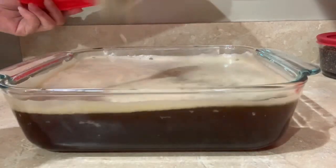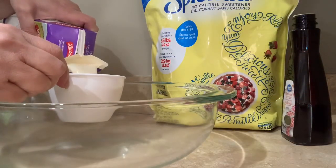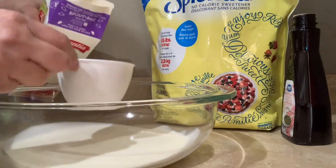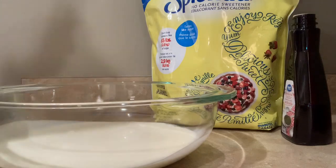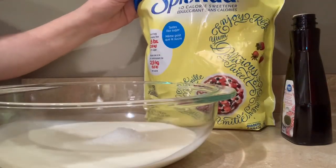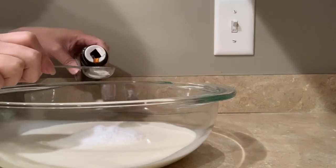Now add the cold water, stir, and then put it in the fridge for at least five hours. Now you have to mix the cream in a blender.